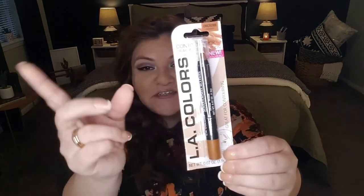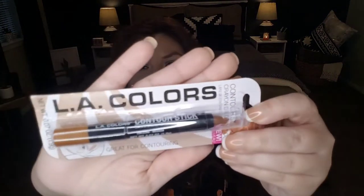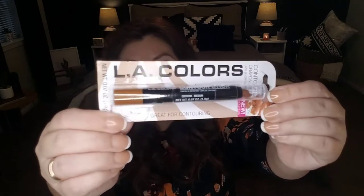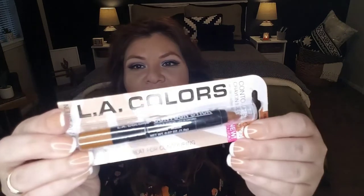I've been trying my hand at contouring. I found this LA Colors contour stick crayon in the color medium. I don't know if they had other colors, but they also had a highlighter, which is also needed for contouring. You're getting 0.7 ounces — it looks like a giant crayon. It comes in this medium color. If you're looking for a contouring stick and you're not trying to spend a lot of money or you're strapped for cash, swing by the Dollar Tree. I'm going to give this a try and I'll let you know how it works out.